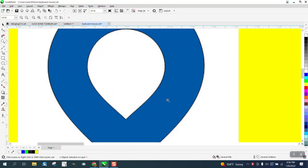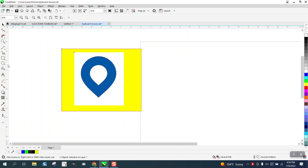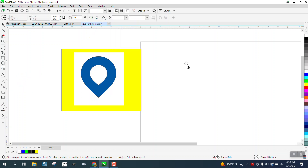Hi, it's me again with CorelDRAW Tips and Tricks. Somebody sent me this JPEG of an image and asked how to draw it. At first I just thought it was under common shapes, like a water drop or teardrop, but it would take a lot of manipulation to get that shape, even though you can flip it over and kind of manipulate it.